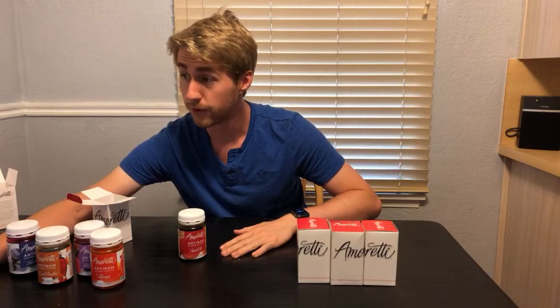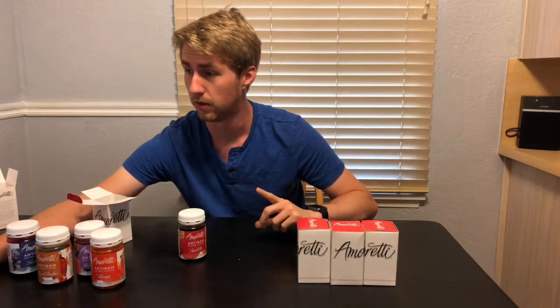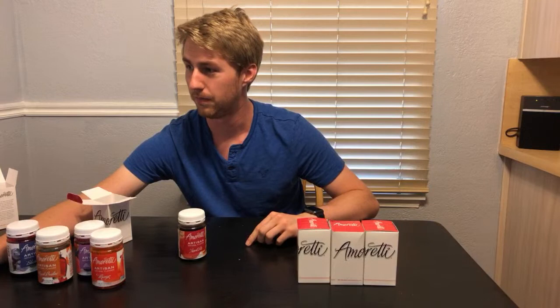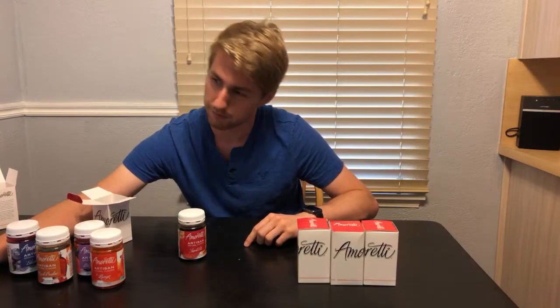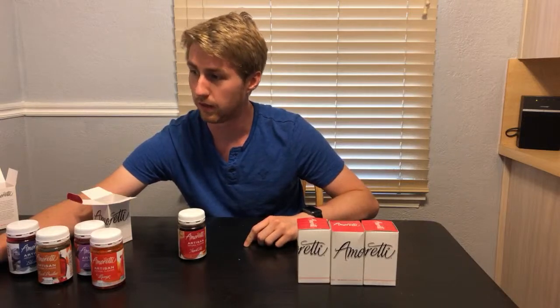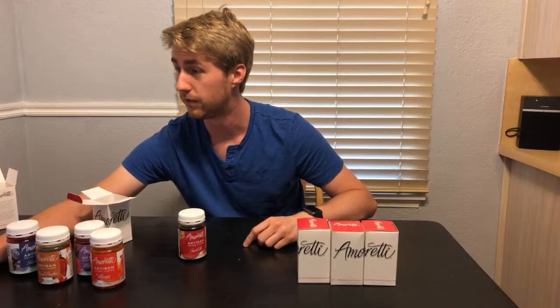Strawberry artisan, passion fruit, mango, birthday cake, cotton candy, raspberry, blood orange, pineapple, blueberry, key lime — I almost got that one — peach, salted caramel, lemon, watermelon, coconut cream, vanilla bean, guava, pistachio butter, toasted marshmallow, espresso, coffee, blackberry, cinnamon bun, old-fashioned peanuts, banana, orange cream — the list goes on and on. There's a bubblegum one. There are a ton of flavors.